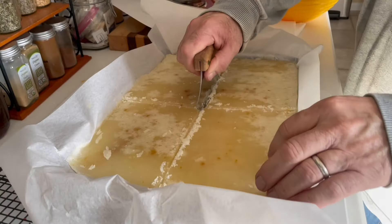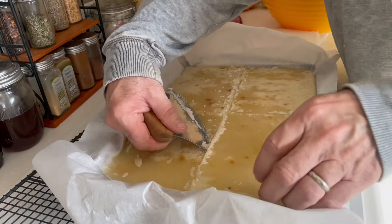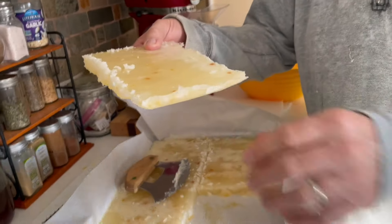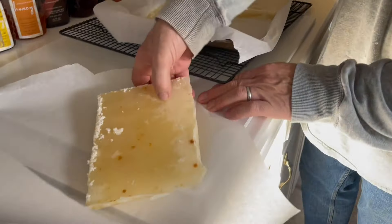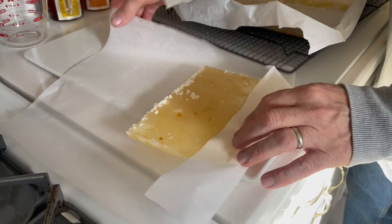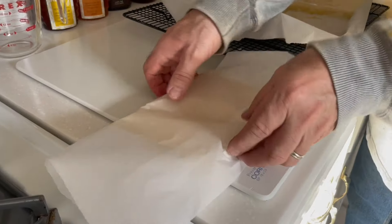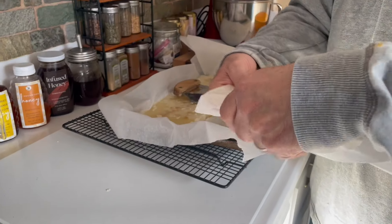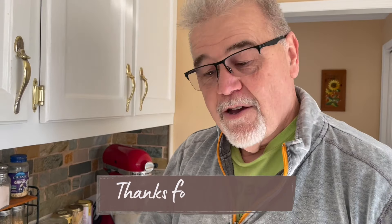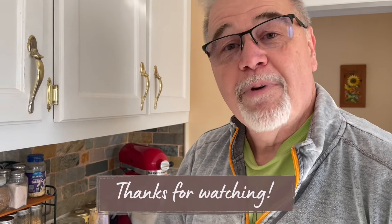Just pull that out and that's your patty. I put them on parchment paper so they're not sticking together, cover them up. You can get two to three of these in a gallon Ziploc bag and stick them in the freezer until you need them. That's how you make sugar patties — hope you enjoyed the video and have a blessed day.